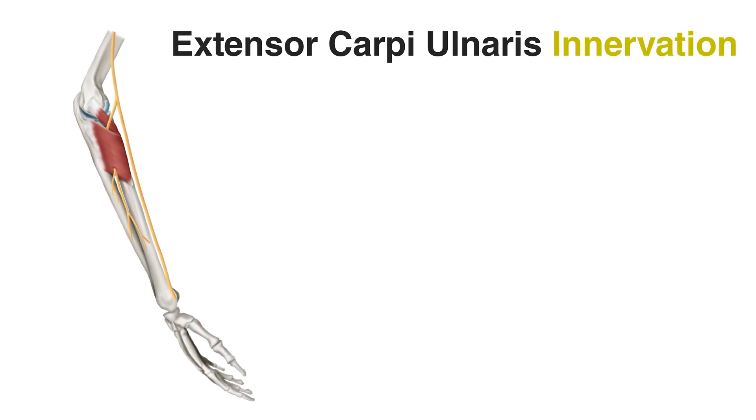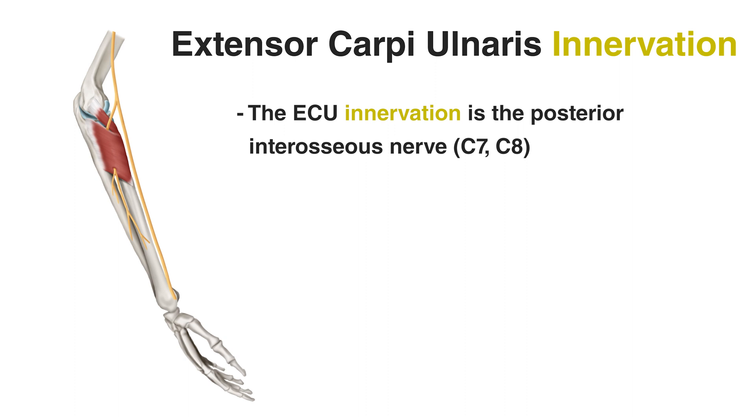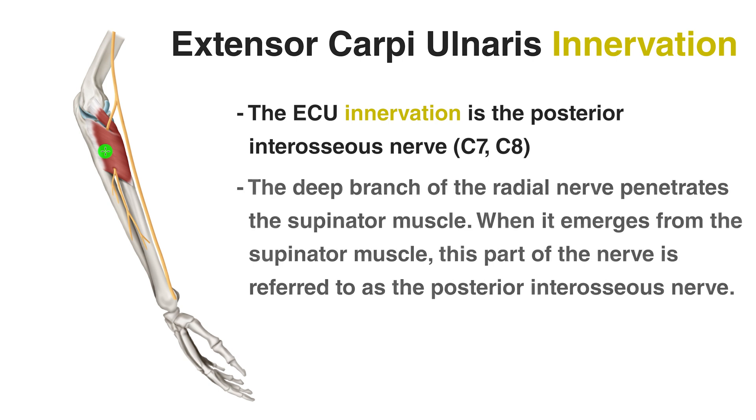The extensor carpi ulnaris is innervated by the posterior interosseous nerve from the nerve roots of C7 and C8. The muscle pictured here is the supinator muscle, which shows us where that posterior interosseous nerve begins — it emerges from the supinator muscle. This nerve is a deep branch of the radial nerve. The deep branch of the radial nerve comes down, penetrates the supinator muscle, innervates it, and as it emerges from the supinator that portion is what we consider the posterior interosseous nerve. So essentially this nerve is a branch — or continuation — of the radial nerve.